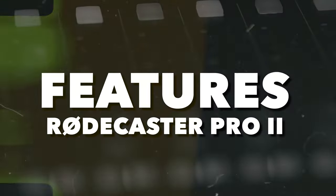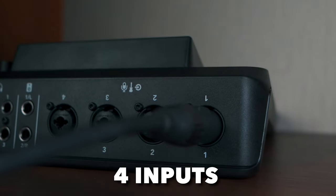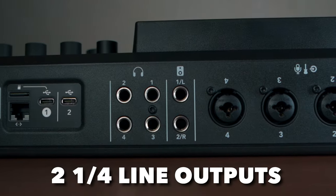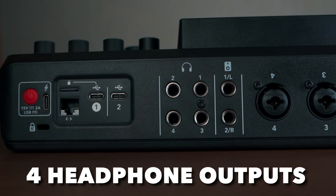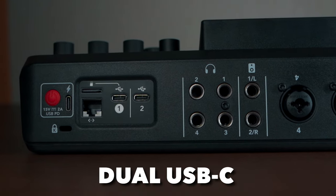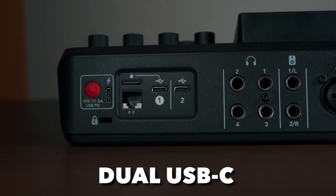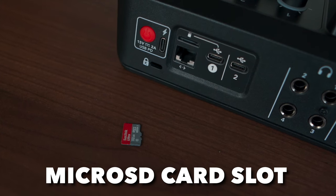I'm going to show you some features of the RødeCaster Pro 2: four high-quality inputs for connecting both microphones and instruments, two quarter-inch balanced line outputs, high-power headphone outputs, and dual USB-C interfaces for connecting to two computers and/or mobile devices simultaneously.